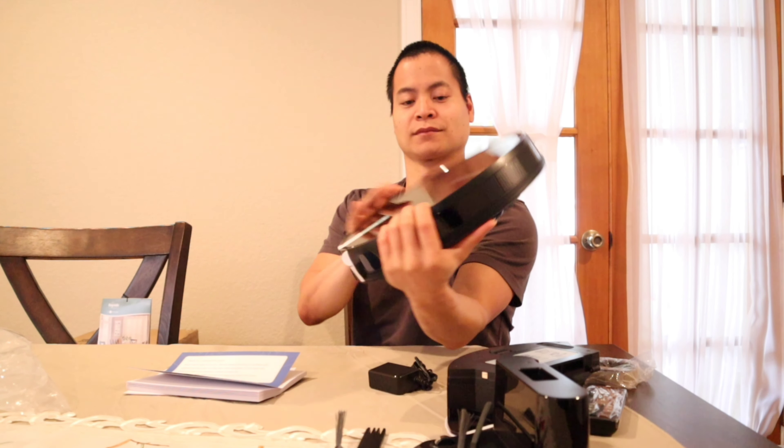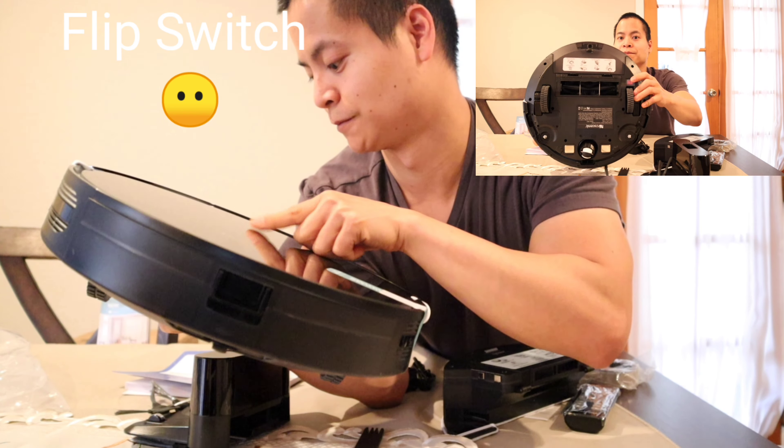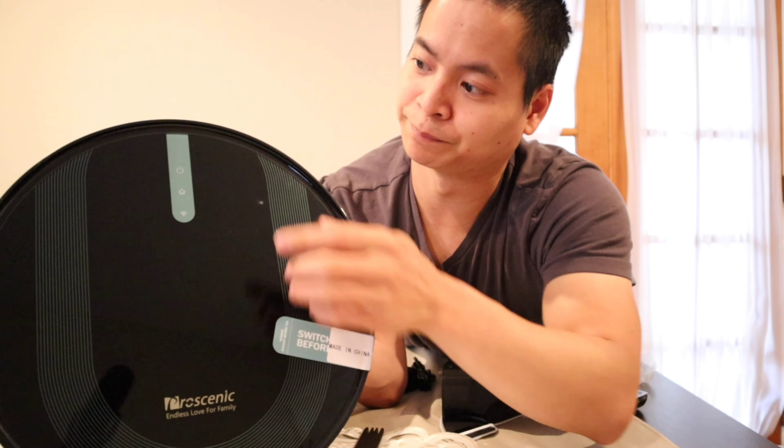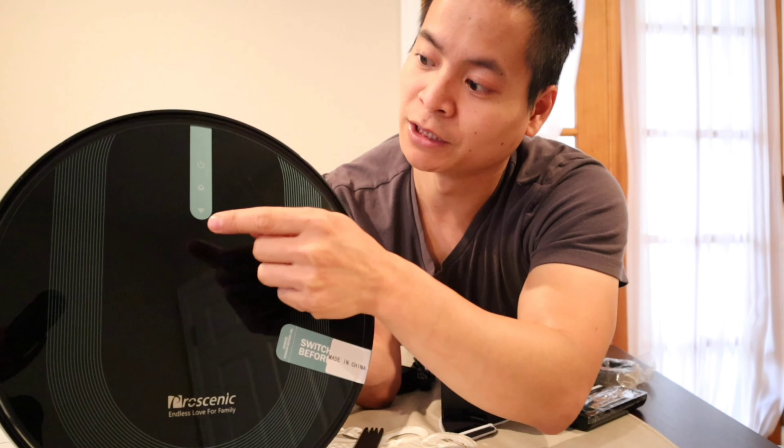You get an extra filter, which is nice. Looks like we got a bunch of side brushes — looks like we got one spare. We got a comb — yes, I can comb my hair, I probably need a haircut. And we got the power brick. It looks like this guy does support 100 to 240 volts, so yes, you can use this overseas. And we got what appears to be a Frisbee — I always like Frisbees.